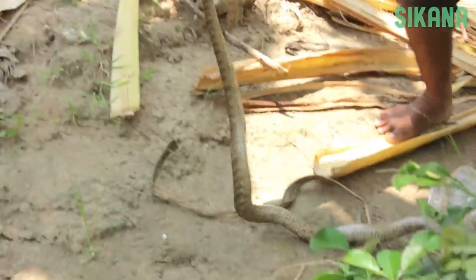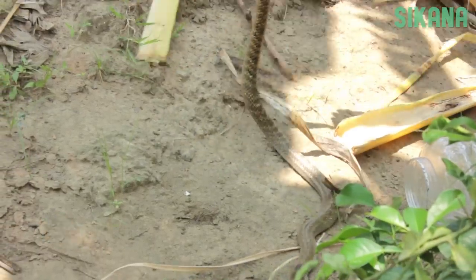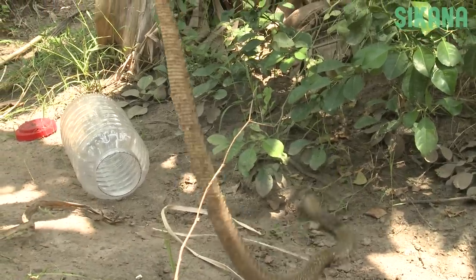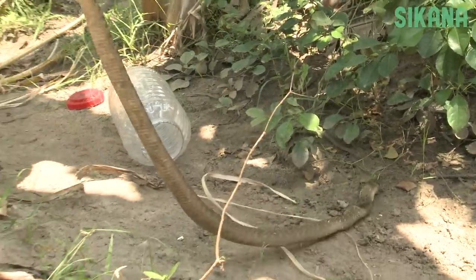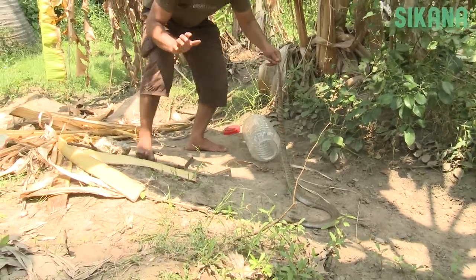First, be gentle and don't be afraid. The snake is more afraid of you, so don't make any quick movements. Always maintain eye contact with the snake — one second of distraction can be fatal. Never assume anything; even the best snake catchers have been bitten for not following this rule.